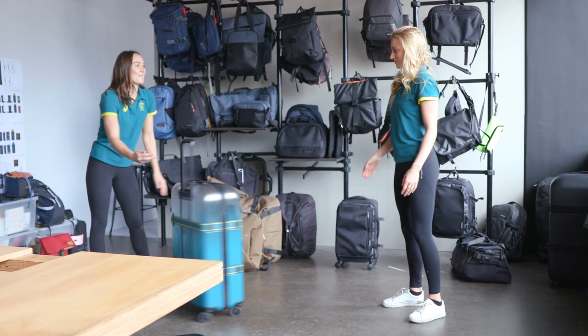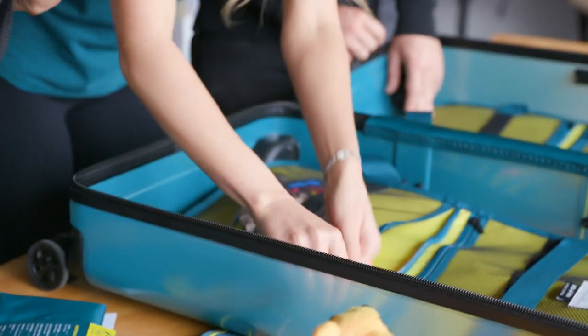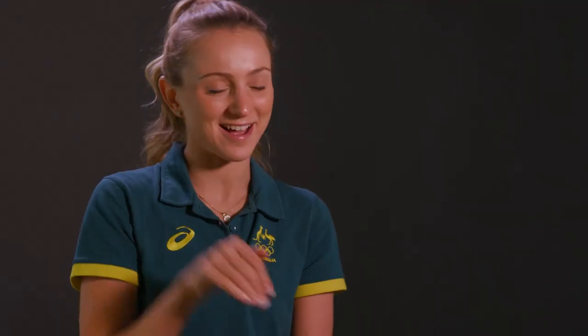When I received all my uniform and the Viz suitcase, I was just overwhelmed. It felt like Christmas opening everything up — 'oh look at this, look at this!' — just opening all the little pockets and stuffing things inside. I felt like a little kid at Christmas.